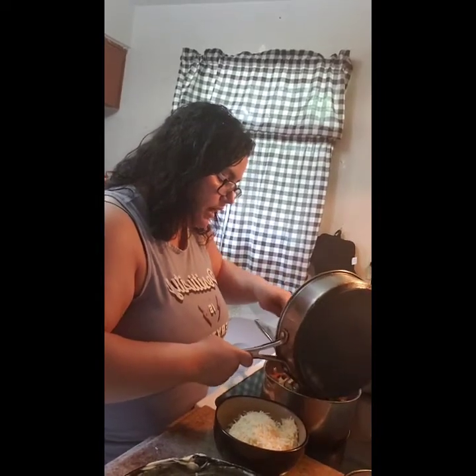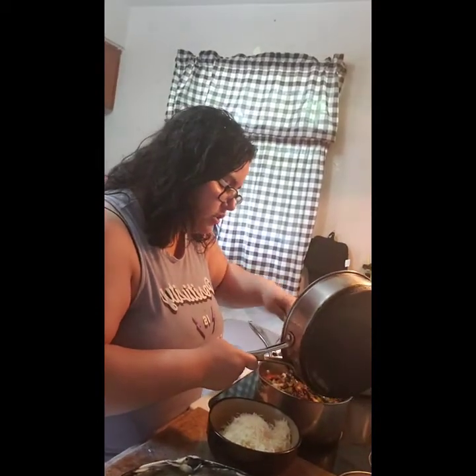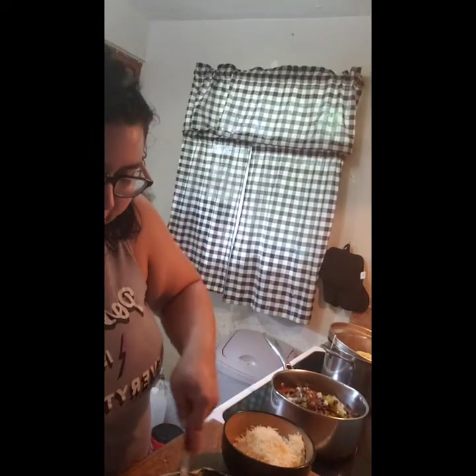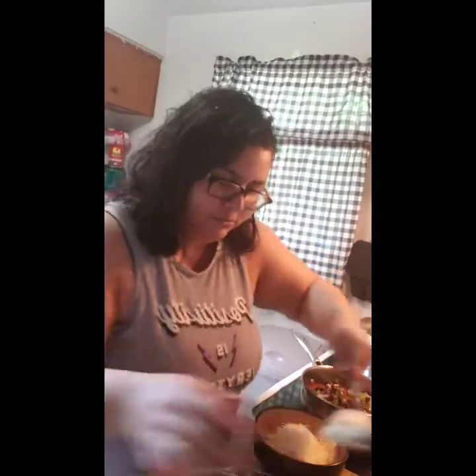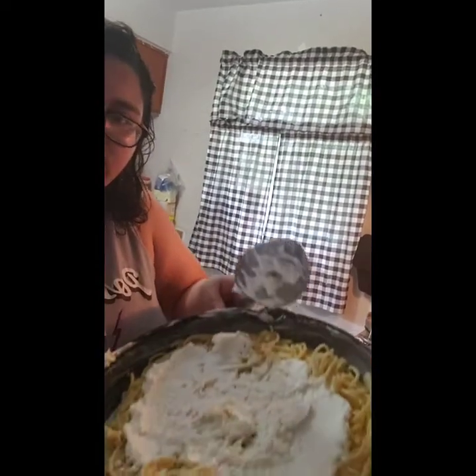Now we're going to start layering — the fun part! If you have kids, you can have them count the layers and get them involved in the kitchen, just be careful around the hot stove. We have our base layer of spaghetti noodles. Now add your ricotta — just smear a thin layer into the noodles. Big Daddy doesn't really like ricotta, but if you like a lot you can put as much as you want.